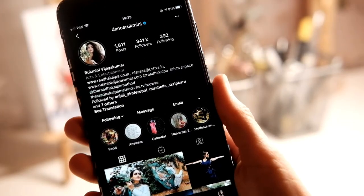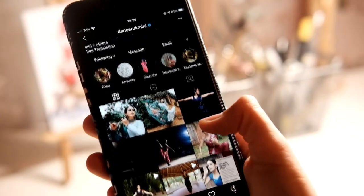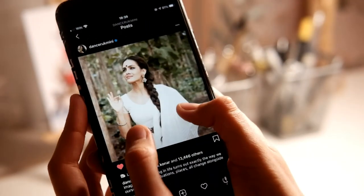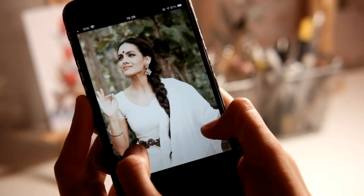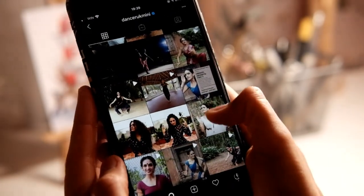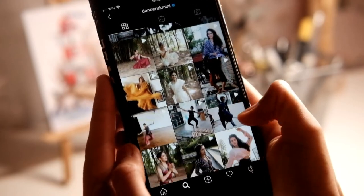Hello my friends, this is Tanya and today I'm going to show you my speed paint process in Procreate. I'm going to draw Rukmini Vijayakumar — I hope I pronounced it correctly — she's a classical Indian dancer.